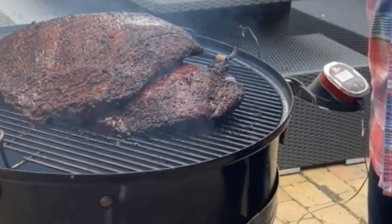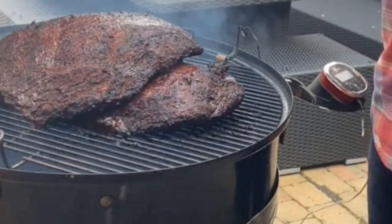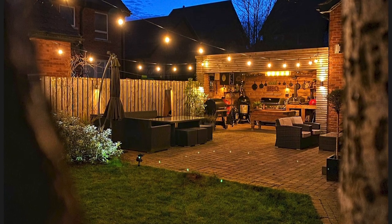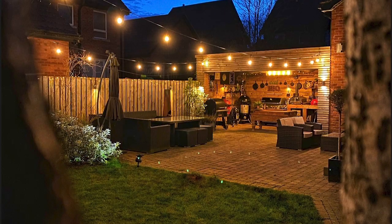Jim, welcome to the Lockdown Barbecue Show. How are you and your family coping in lockdown? Thanks guys, thanks for having me on. Yeah, we're all doing quite well. It was a bit of a shock the first week having to stay in, but now we're settling into a routine every day — get up, get a wee bit of work done, do a bit of cooking out in the garden. Everyone's looking nice and prim and proper, so not doing too bad.